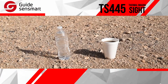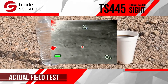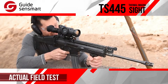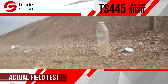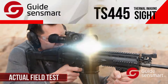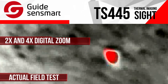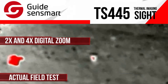We set up a cup of hot coffee next to a bottle of water to test the thermal capability and accuracy of the TS-445. Nailed it on the first shot, and the image through the scope was very easy to see, even in daylight. In addition to the zoom of the daylight scope, the camera itself has a digital zoom function of 2x and 4x for even more precise accuracy and target detection.